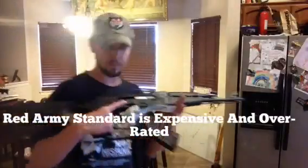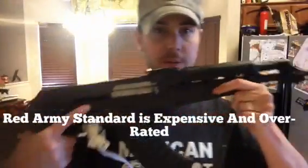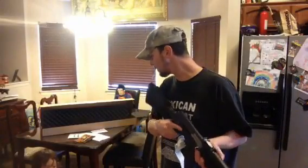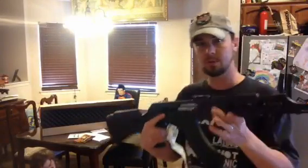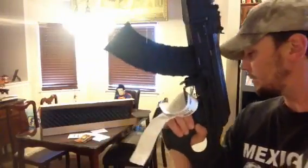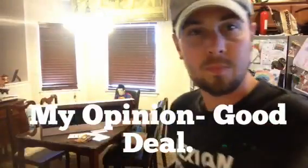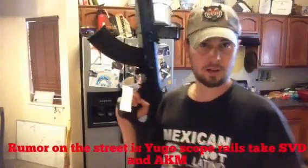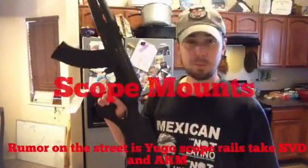For 400-and-something bucks — I think it was 459 or 469, one or the other — I really thought this was a steal of the deal. It has a side scope mount included. Compared to my C39 that I've had to send back, this is a better deal.